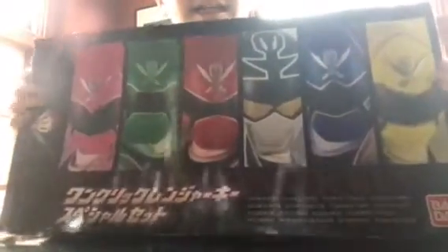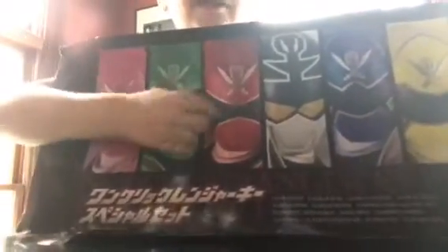Let's take a look at the back of the box. It has all the Gokai Rangers on the back: Gokai Pink, Gokai Green, Gokai Red, Gokai Silver, Gokai Blue, and Gokai Yellow.